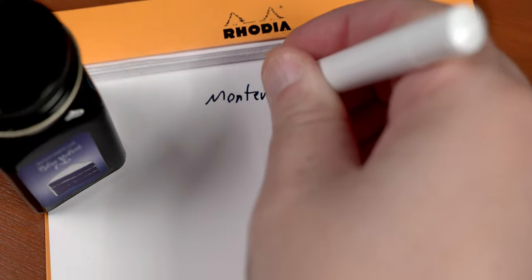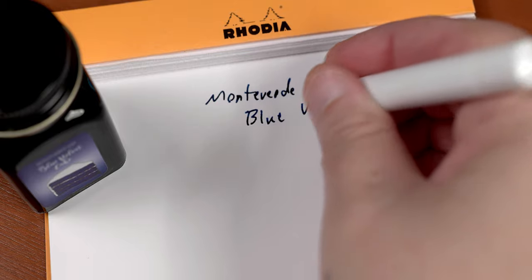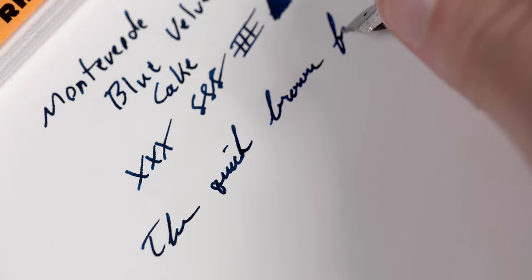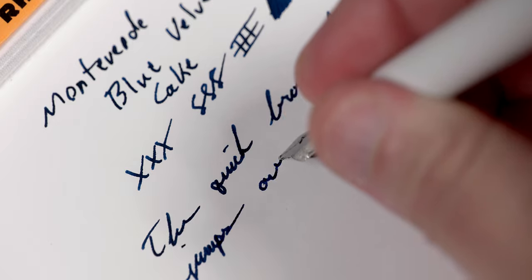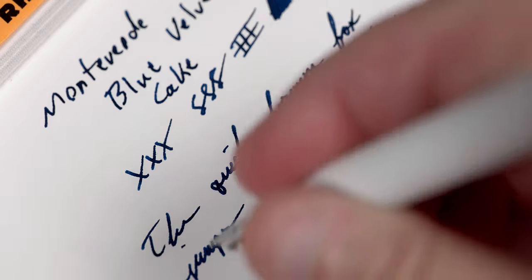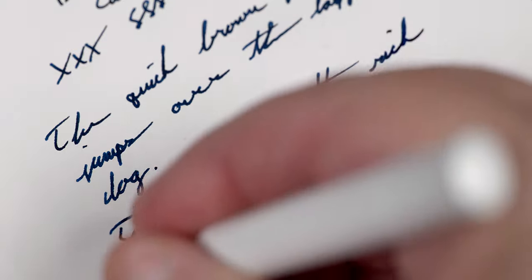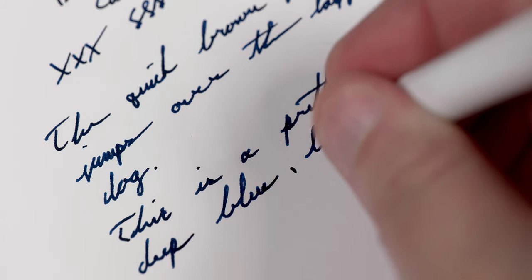Moving on over to Rhodia, the dry nature of this ink does become a little bit more apparent, especially in the now narrowed line width from this broad nib. We are getting a very slightly more dynamic blue here, but it is minuscule at best. Remember those transition tones from the ink blots? That is going to be your home out of a broad nib. You may see some of those lighter shades in a finer medium, but anything thicker than that, or a slow medium writer, and you're going to be seeing what I'm putting down on the page right now — a deep blue ink, which is one of the better blues I've tried in a while. It has definitely earned a long-term spot on my ink shelf.